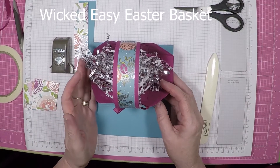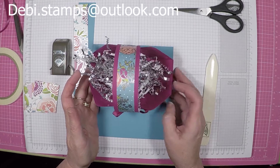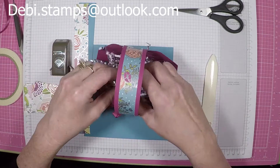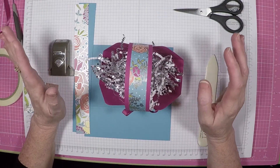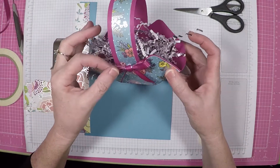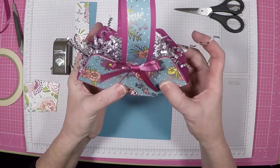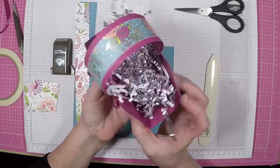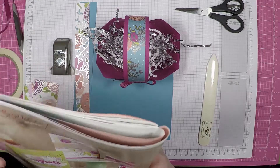Hello and thank you for joining me for another episode of Debbie Stamps. I'm Debbie Mayfield and I'm an independent Stamping Up demonstrator. Today I have for you this really cute Easter basket. I like to call it my wicked easy Easter basket because it just goes together so quick. It's very simple and I am a New England girl at heart. I'm going to fit a whole bunch of goodies in there. And we're going to be using the Sweet Soiree.